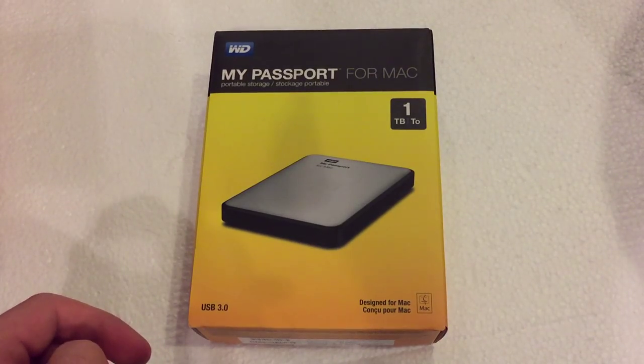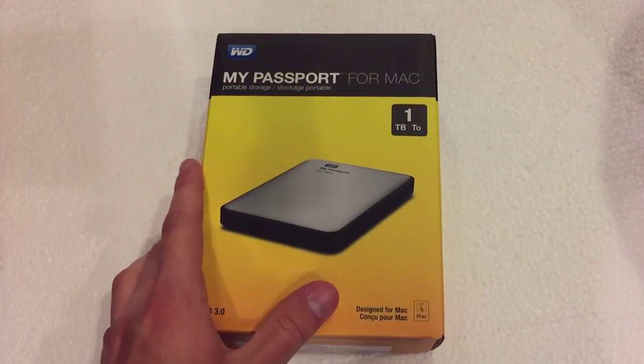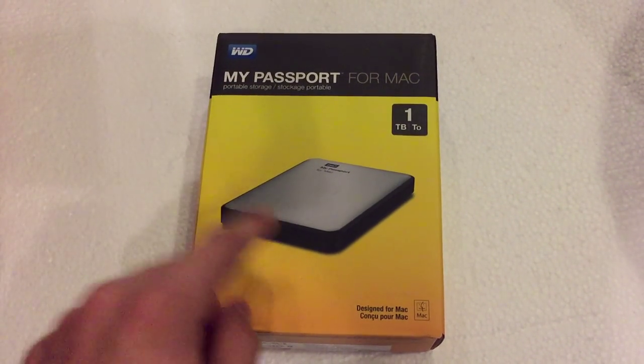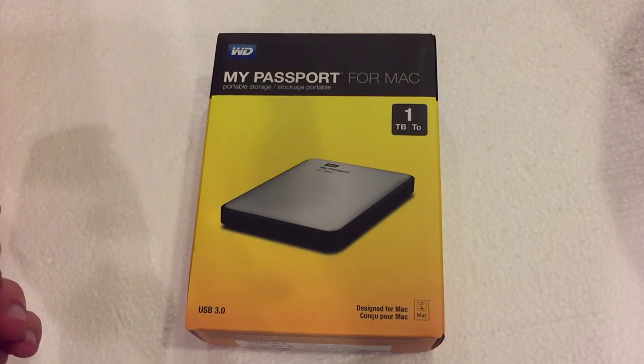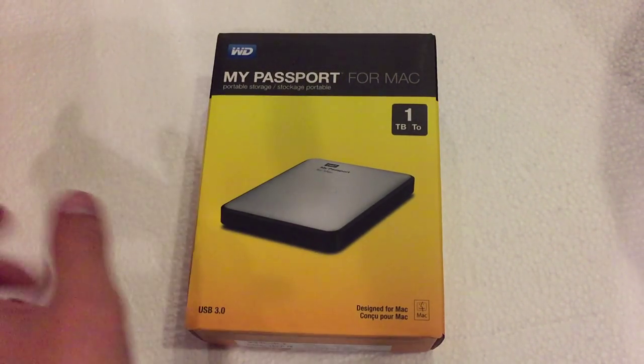The original price is about $90 before taxes, so if you are in the market for this particular hard drive or anything like that, I would suggest getting to your local Office Max or ordering it online right now because that sale price will not last very long. You're getting about $20 off the original price, which is actually really good.